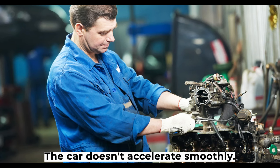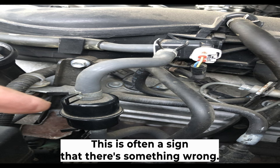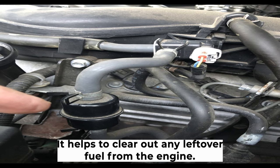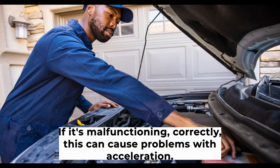Symptom three: the car doesn't accelerate smoothly. If the car hesitates when you step on the gas pedal, this is often a sign that there's something wrong with the purge valve. When the purge valve is working properly, it helps to clear out any leftover fuel from the engine. If it's not functioning correctly, this can cause problems with acceleration.